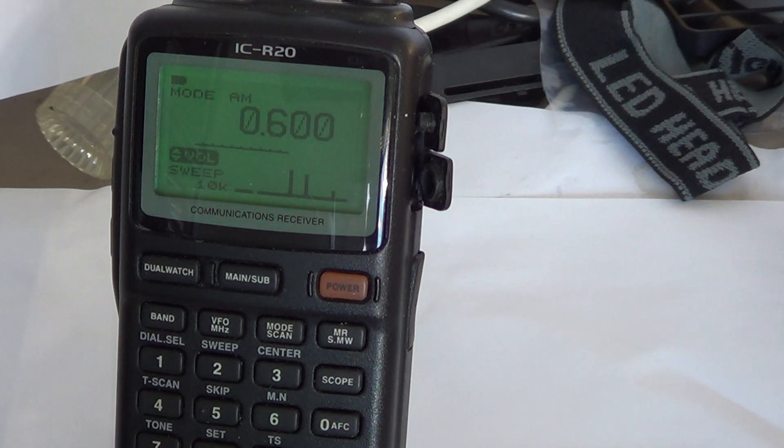First, keep in mind that the scope works by scanning 14 steps. I don't know why 14 — that's just how they programmed it. It will jump 14 frequencies: seven on the lower side and seven on the higher side. These steps are programmable — you can choose different step sizes.